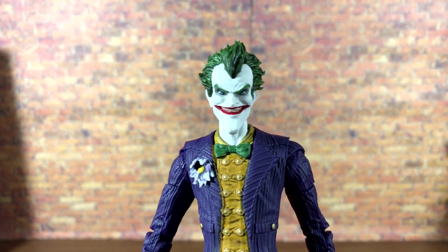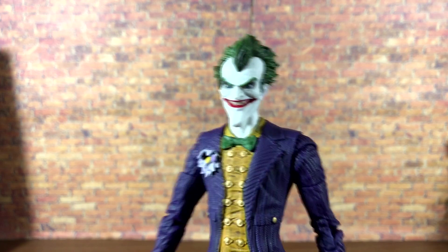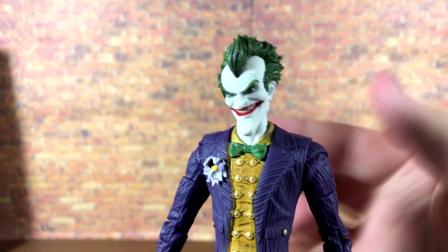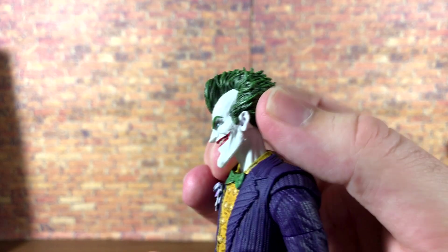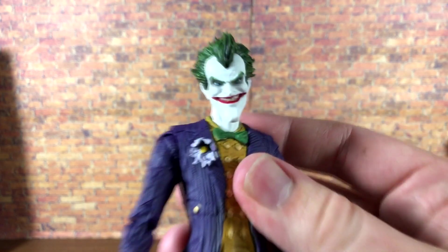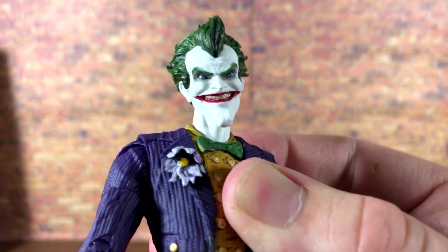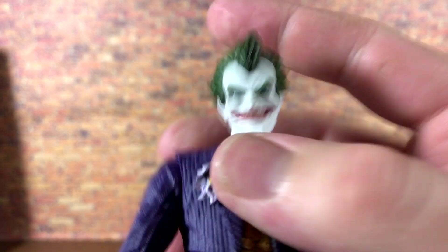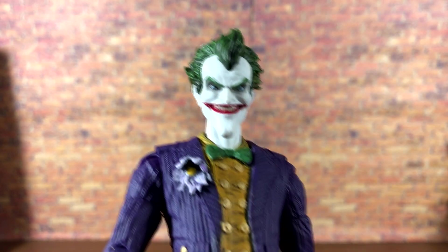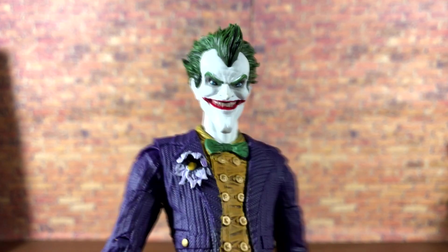Up close and personal with the Joker — the head sculpt still looks really nice. He's got some nice furrowed brow sculpting, nice green hair with a black wash that looks pretty awesome all the way around. Really nice sculpt work with the slicked-back stylized look. He's got that nice grin — the teeth are painted pretty well, along with really clean red paint for the smile. The eyes are a little googly — not too bad, and I had three or four to pick from. The head, while mildly off from the actual game, is still very reminiscent of that version of the Joker.